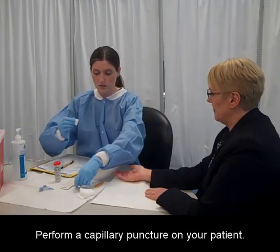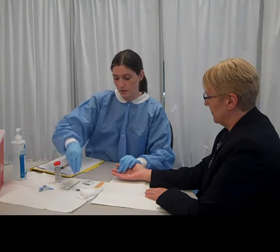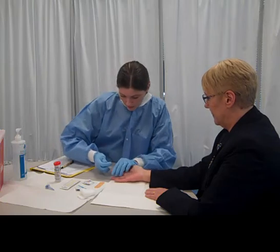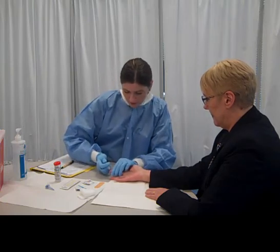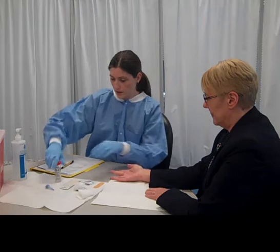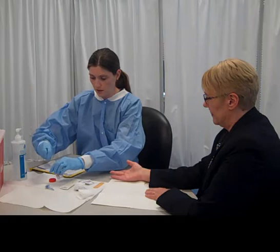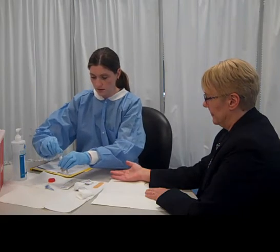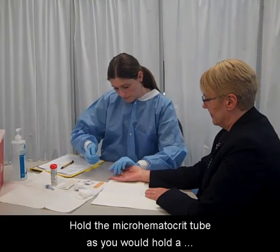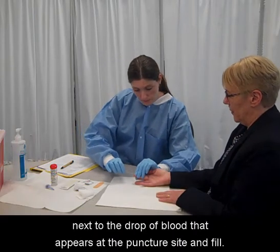Perform a capillary puncture on your patient. Wipe away the first drop of blood with a gauze square. Gather the micro hematocrit tubes out of the container. Hold the micro hematocrit tube as you would hold a pencil or pen, horizontally with the opening next to the drop of blood that appears at the puncture site, and fill.